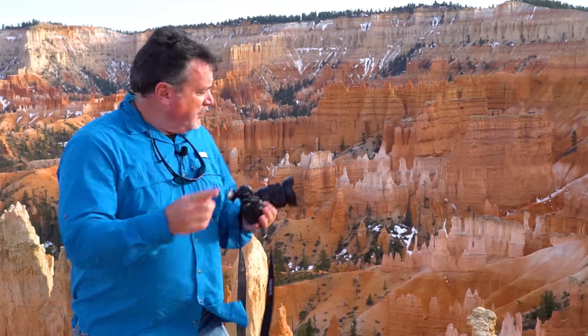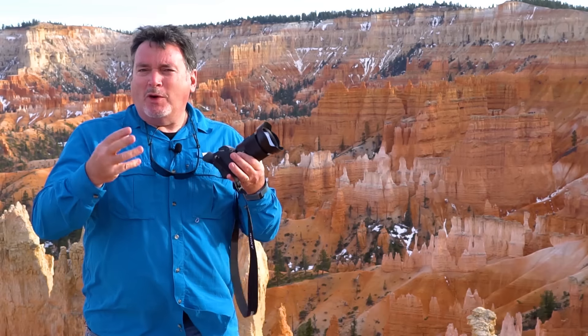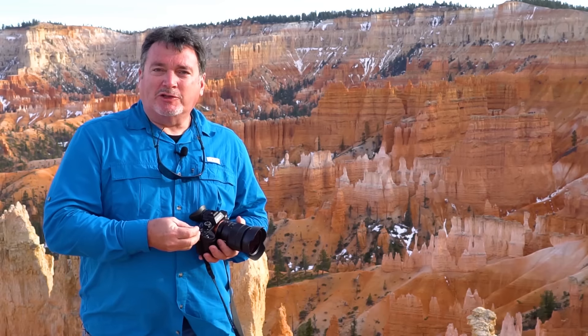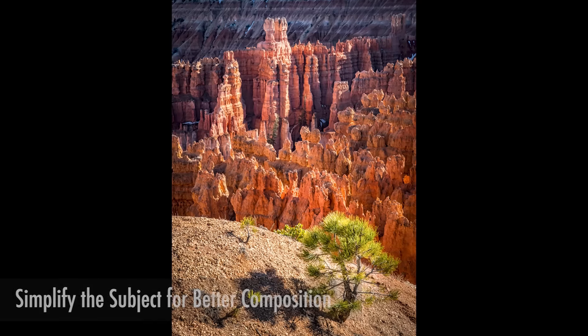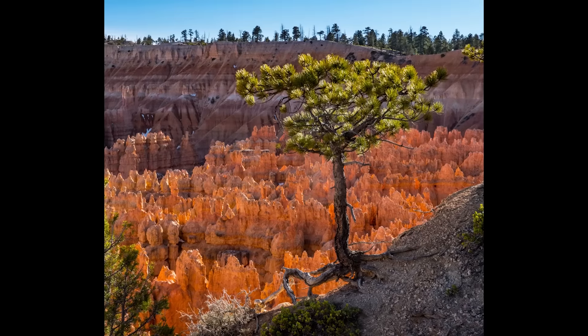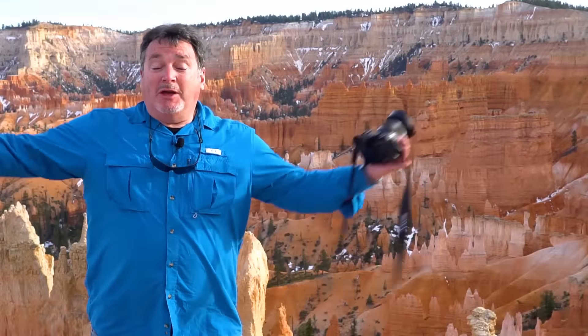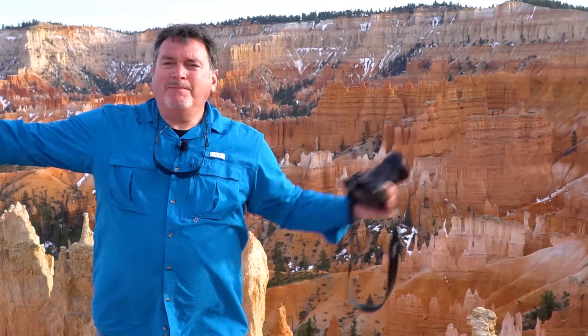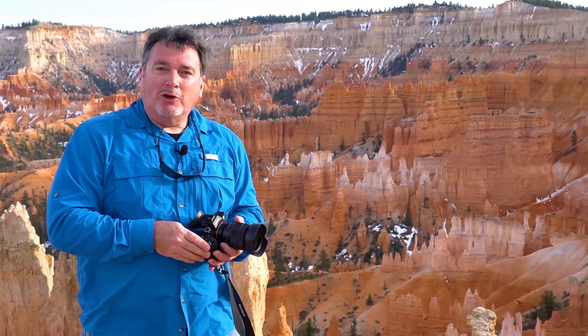One other tip: when looking at a sweeping scene like this, try to narrow it down to one small thing or one cluster of objects as your subject. If you try to capture the entire scene in one image, viewers will have no idea where to look — it'll be all over the place, and unless you're making giant six-foot-wide prints, all the features will be too small. So simplify, make it clear what you're asking the viewer to look at, and you'll have a much better photograph.